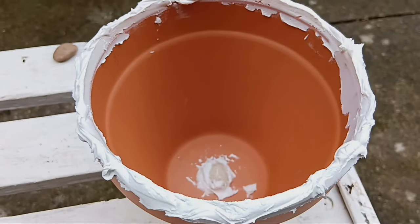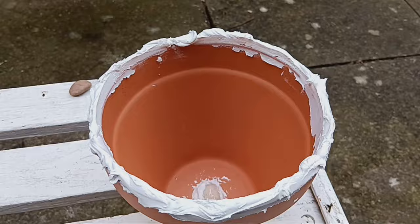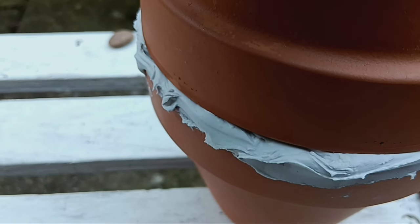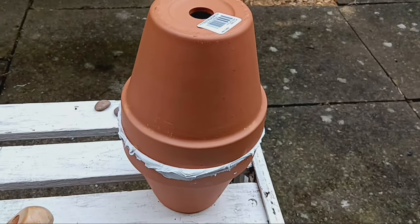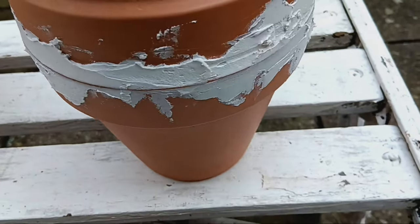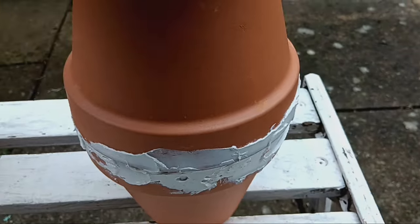Next, join the two pots together using tiling adhesive or cement. Allow it to dry for two days and voila, your olla is ready for action.